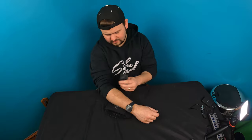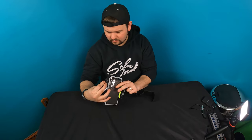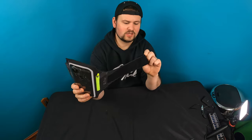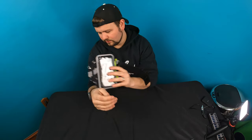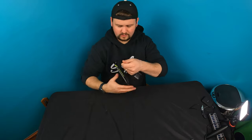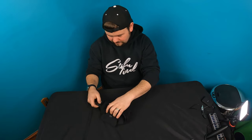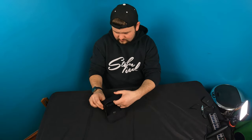Let's go ahead and test this out and see how we want to put this on. Now this can be mounted on your bike, your scooter, or anywhere else — it doesn't have to be just for your arm. The best way is going to be to loop it like this and like that.